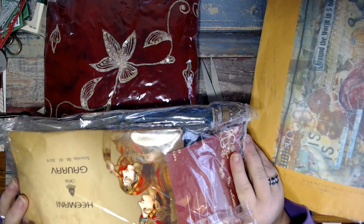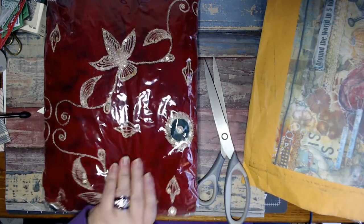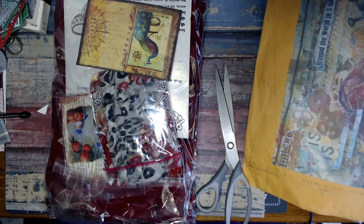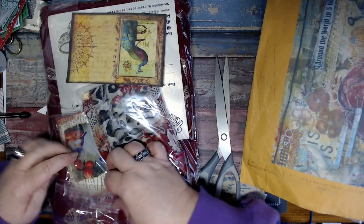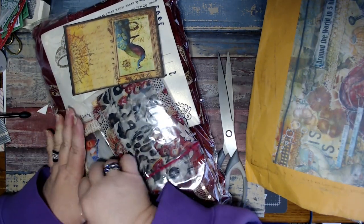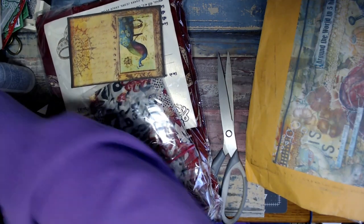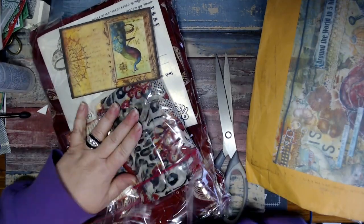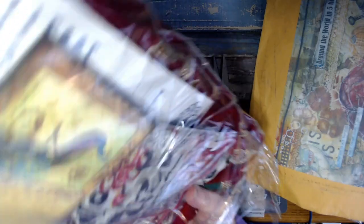Did you get my order in here too from November? Okay, well let's open this first and then we'll get to the other package. And again, to those of you who hate the crackling, I am immensely sorry that I make you so much racket.